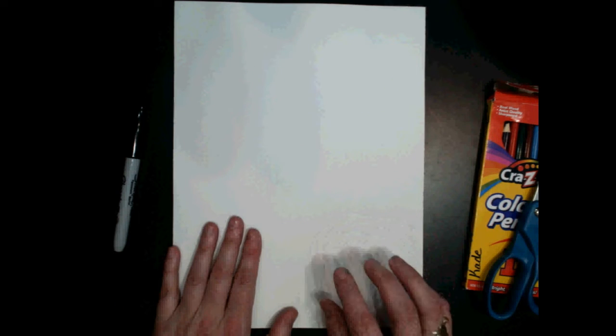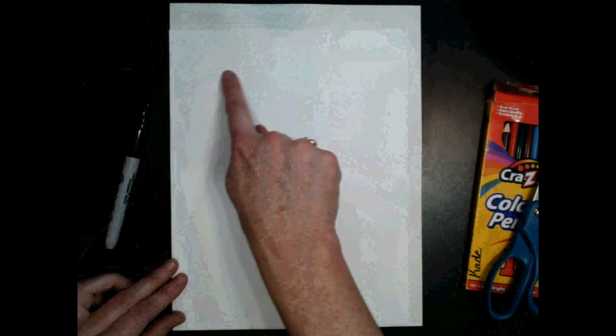Now before we get started, if you don't have construction paper and you just have notebook paper or copy paper, you can use that. But your work will be slightly smaller than mine, because this piece of copy paper is a little bit smaller than my construction paper. Your eye will just be a little bit smaller. But it'll still work. So just like last time, we need a square piece of paper to begin.